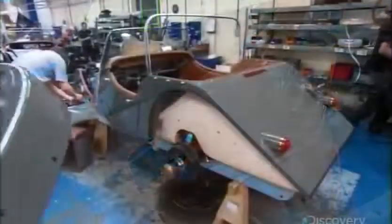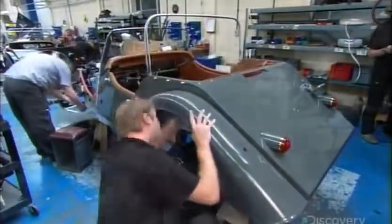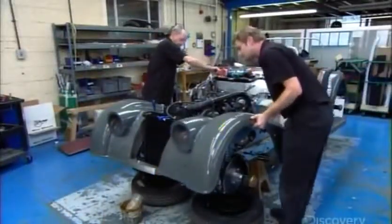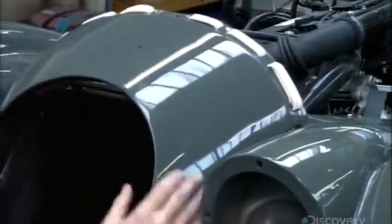Finally, they refit the wings, now painted, over the front and back wheels. The front wings have shells which house the car's headlights. Workers install the radiator at the front and top it with a cover called a cowl.